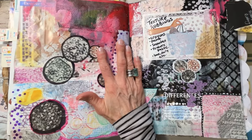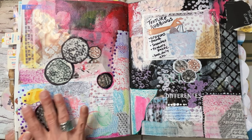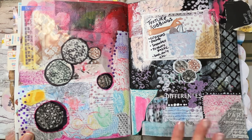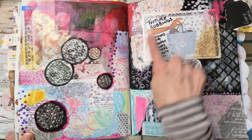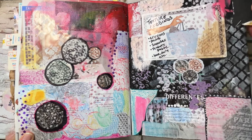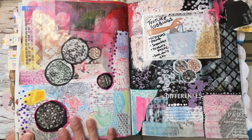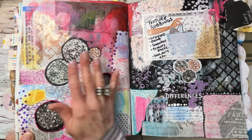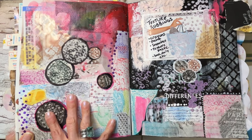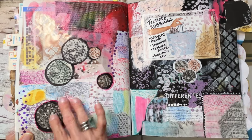Now this is my texture rubbings section. I believe I have a video on this — it was so fun. I used toothpaste up here and wrote some notes about what I did, made a tab, and did crayon texture rubbings. I also took a photocopy of my page and broke it up into circles.